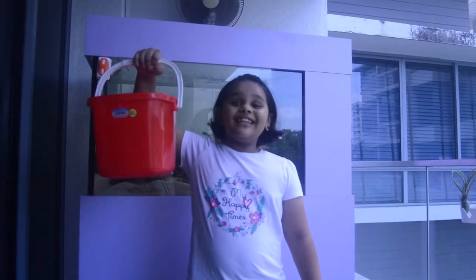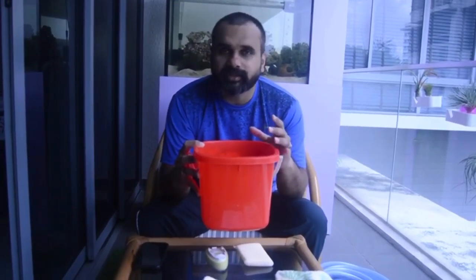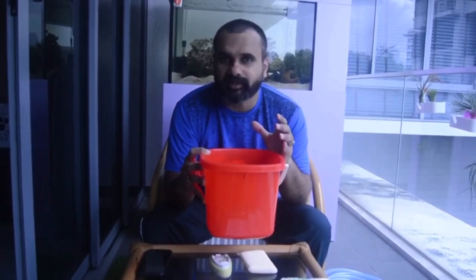A bucket! To collect any overflow, comb, sponge, etc., so that the water doesn't drip and make the floor dirty.